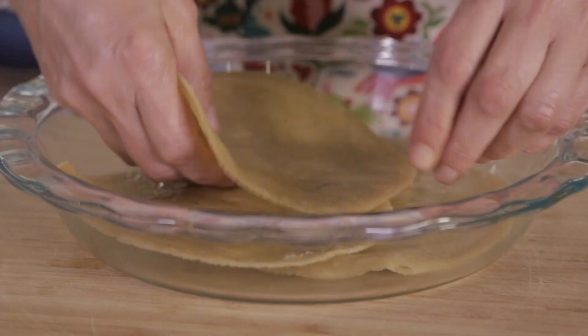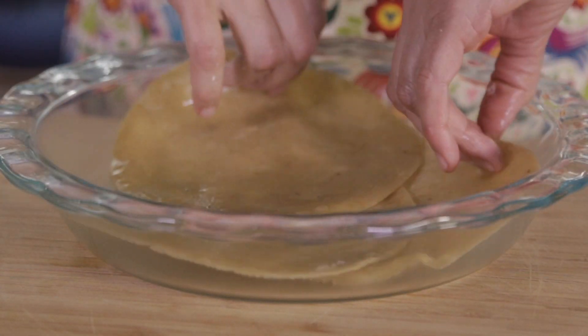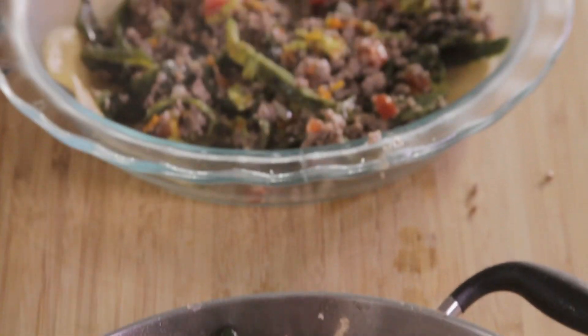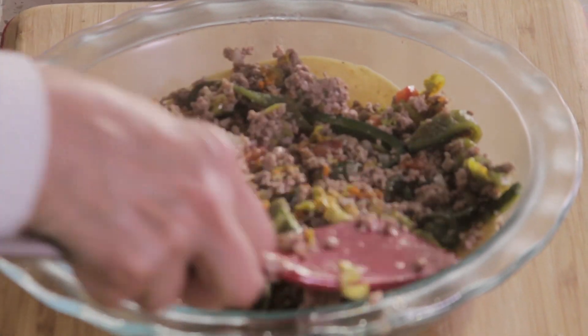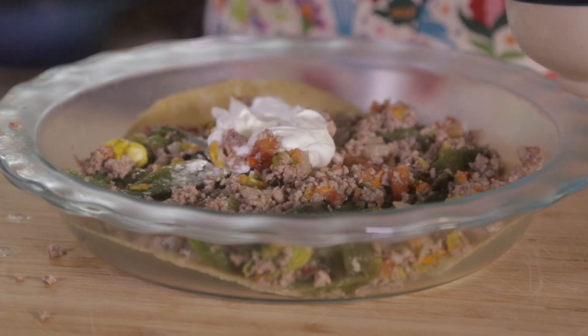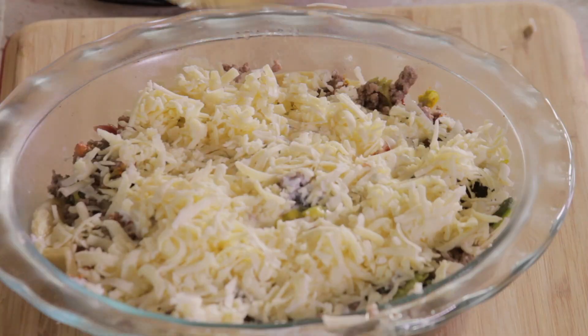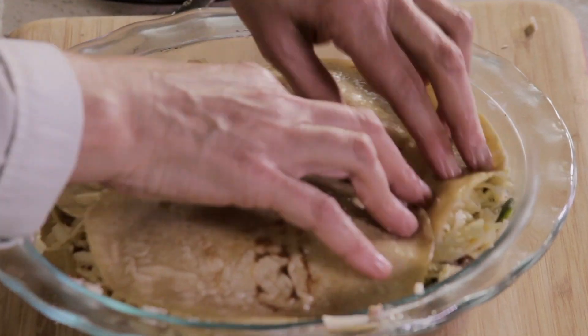To put together the lasagna, put a layer of fried tortillas on the bottom of the baking dish. Continue with a layer of the filling. Add a layer of cream and another of shredded cheese. Repeat until you fill the dish completely.